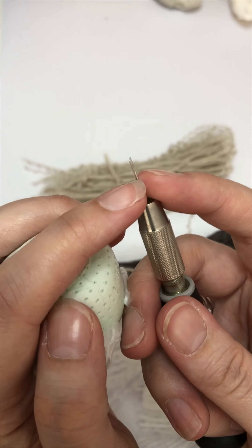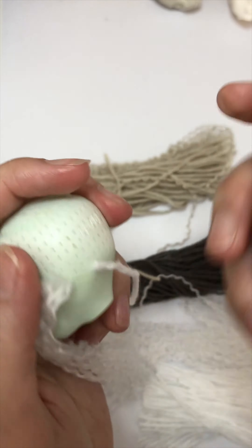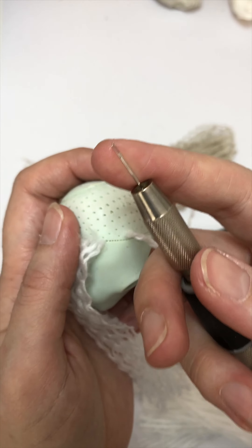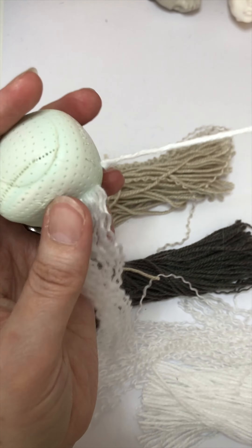The more wool that you use for the needle, the more likely you're going to break it, so you'll go through quite a few needles when you do it like this.